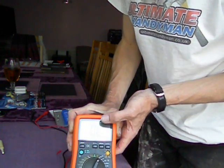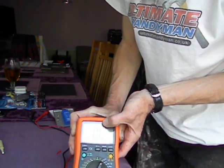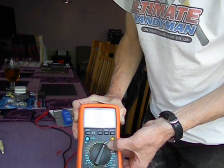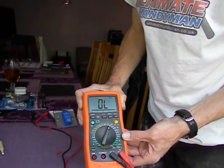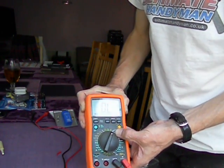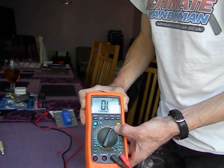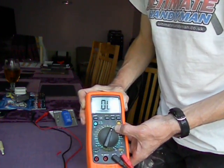At the moment, you can see that it's showing OL, which stands for Over Limit, as in it's an open circuit. This one also has an audio function on it, which means that if there is little or no resistance, you will get a beep.